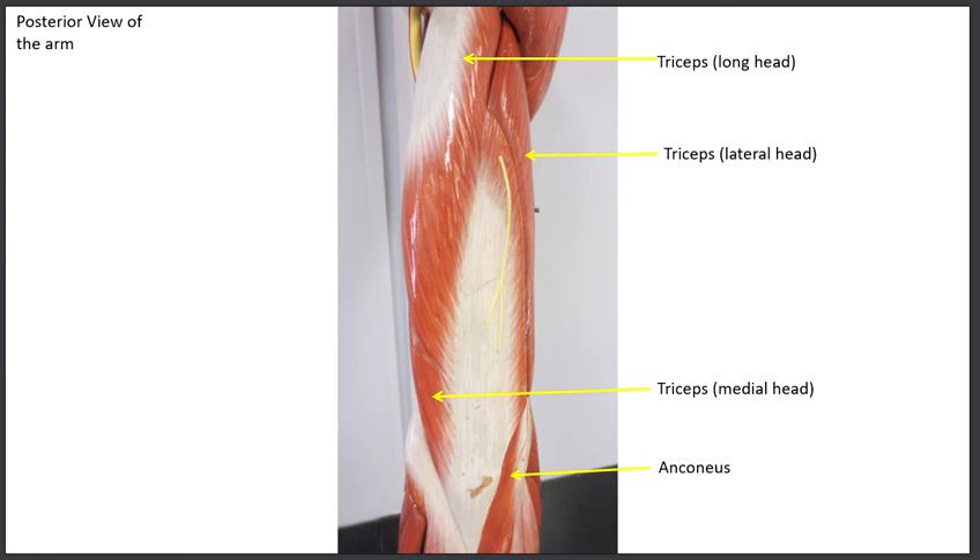Looking at the back of the arm, here's the deltoid and then this big massive muscle going all the way down to the olecranon process — the prominence of the elbow. This is called the triceps. Tri meaning three, the triceps has three heads: the long head that goes up and separates the two teres muscles, the lateral head on the outside, and the medial head on the inside. They all attach down to the olecranon process. Just as the bicep does a curl to flex, the triceps does the opposite — extension. The triceps extends the elbow and also extends the shoulder.